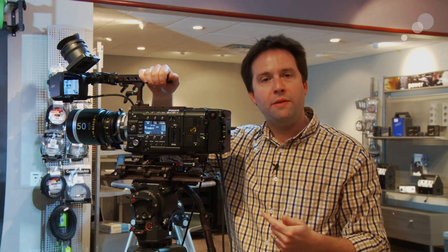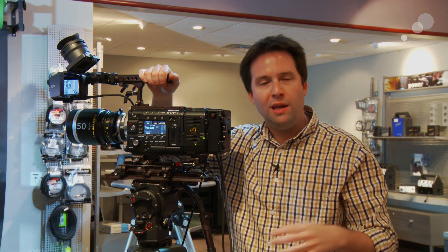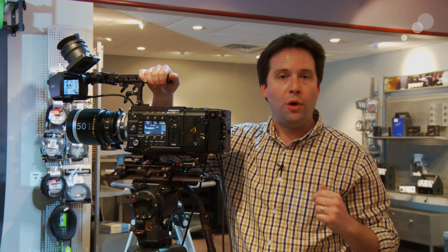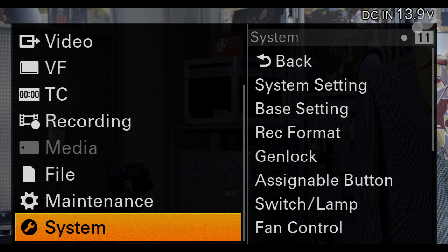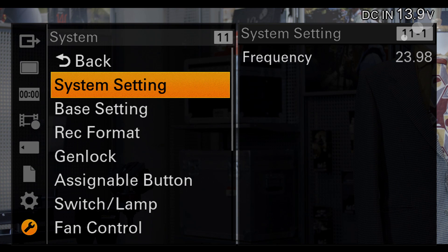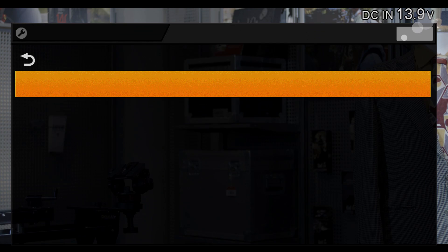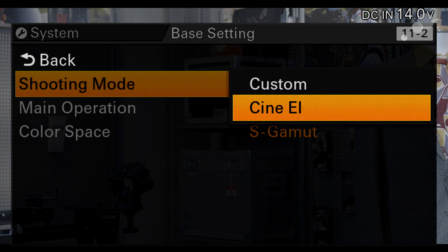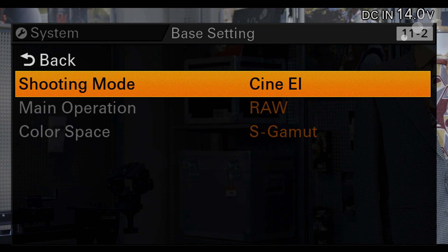So what I'm going to do is set this up in the camera here, show you how to do it in the menus, and then in the next video we'll do a quick online-offline workflow demo in post. To set this up, first turn on the RAW recorder by enabling the CineEI mode of the camera. That's in the base settings menu under system settings — the first thing is shooting mode, CineEI. This enables the R5.